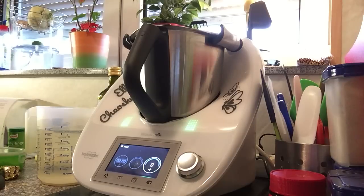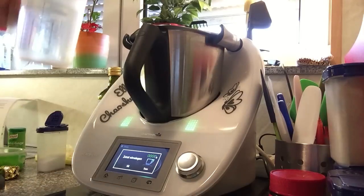Wir fangen auch direkt an. Wir benötigen dazu 250 Gramm Wasser. Gehen wir mal direkt in unseren Mixpot.